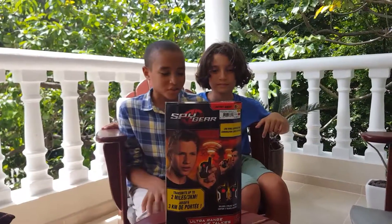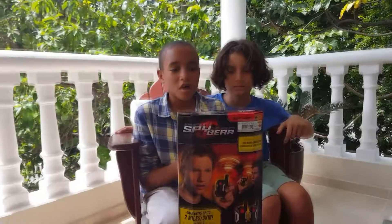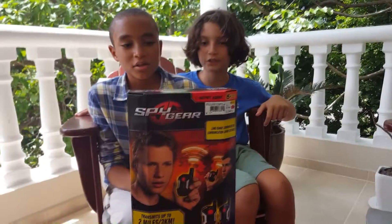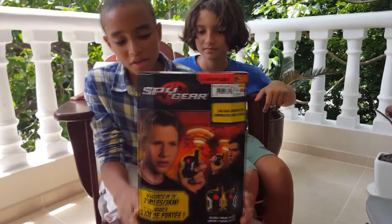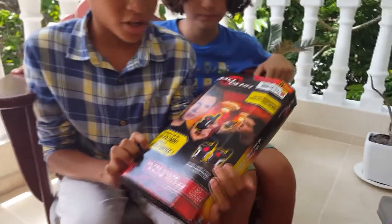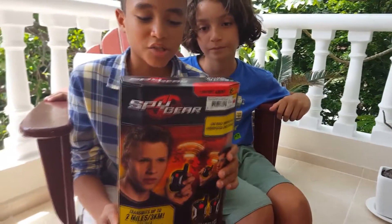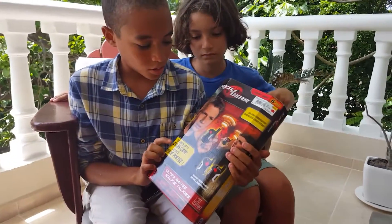Hello guys, Oscar and Taylor here, and today we're gonna be doing a review of the Spy Gear Ultra Agent Walkie Talkie. This is from Spin Master, and Spy Gear is actually a very well-known spy toy company.